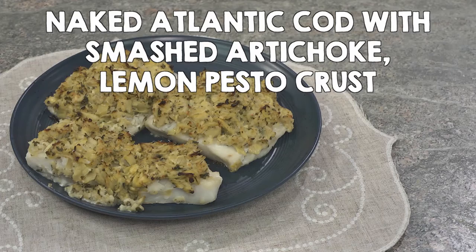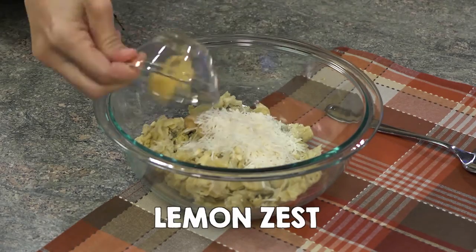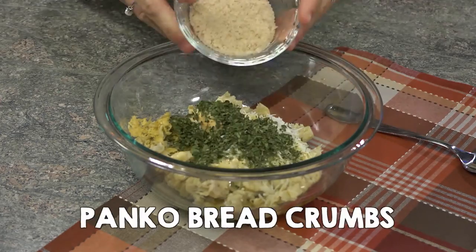Naked Atlantic Cod with Smashed Artichoke Lemon Pesto Crust. In a bowl, combine diced artichokes, garlic, mustard, parmesan, lemon zest, lemon juice, oil, mayonnaise, parsley, panko, and pepper.